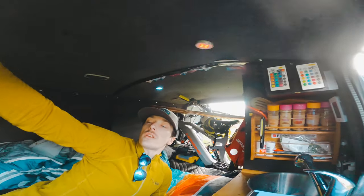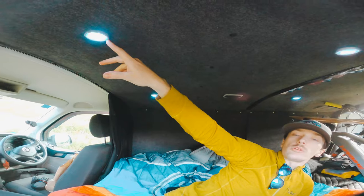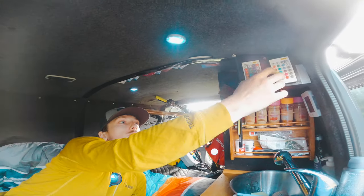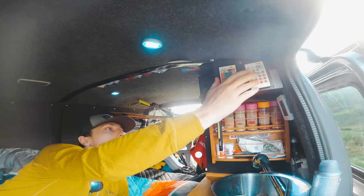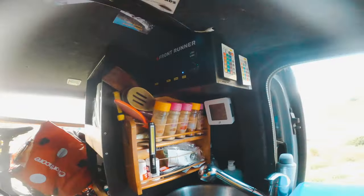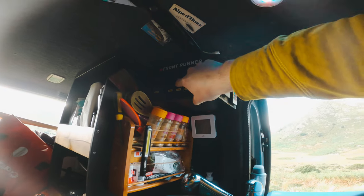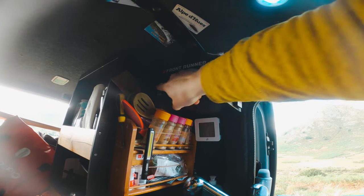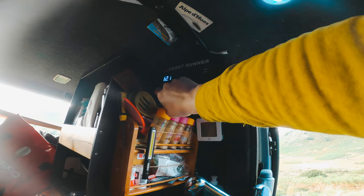The lighting in the ceiling are just some cheap lights but they provide enough light when it's pitch black and they've got controllers. All your power controls are on the front panel there - LEDs, pump, party lights, and the main power which comes on and off. It's currently showing 12.1 volts.